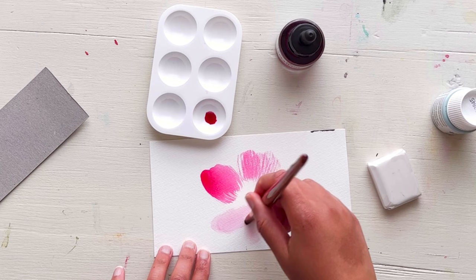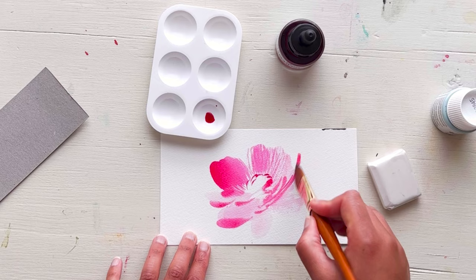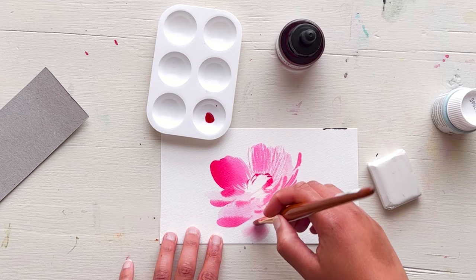The ink isn't running as much as I'm kind of used to, which is quite nice as well. So it's going to take a little bit of practice to see how this ink performs. But overall, I'm liking my new brush and my new ink. I hope you enjoyed my mini art haul, and hopefully you'll get to see how I use these supplies as time goes on.